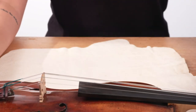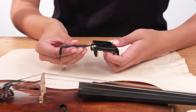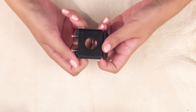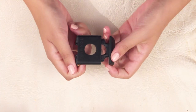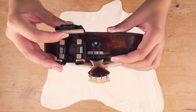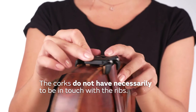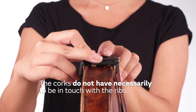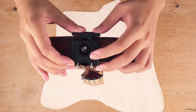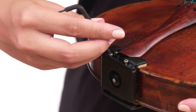Now the exciting part — we're going to show you how to mount the system onto your instrument. Loosen the screws of the adapter with the key and pry the adapter open. Then place the open adapter as close as possible onto your instrument, making sure all four of the square corks touch the rib of the instrument and the end knob is centered. Once you've aligned the adapter, push it together and use the key to alternately screw the adapter together until you feel it's fixed properly.